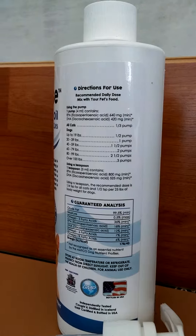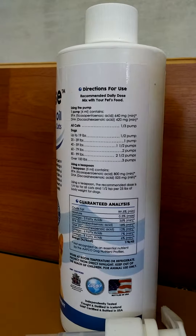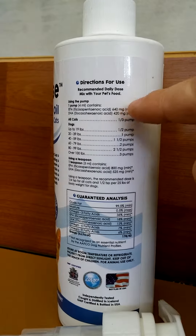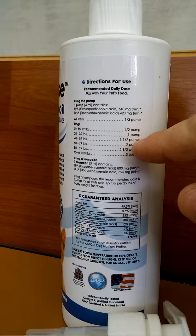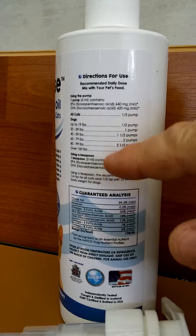It's really easy to use — it gets mixed into your pet's food. On the back here, you can see, if you use the pump, it tells you how much to use for cats and dogs based on their weight. It also gives you measurements if you choose to use a teaspoon.